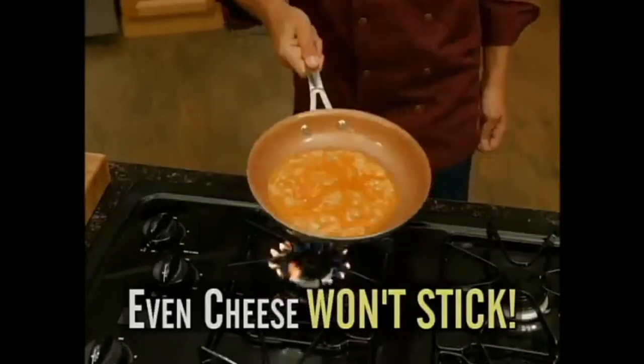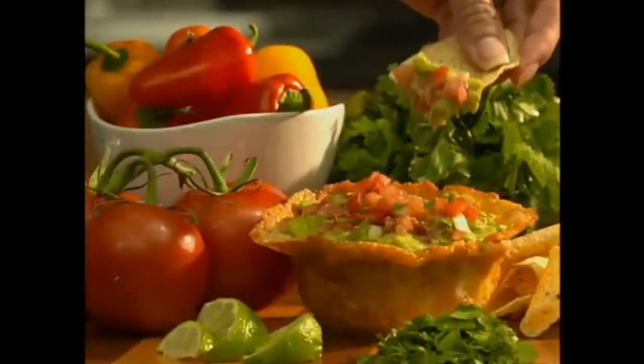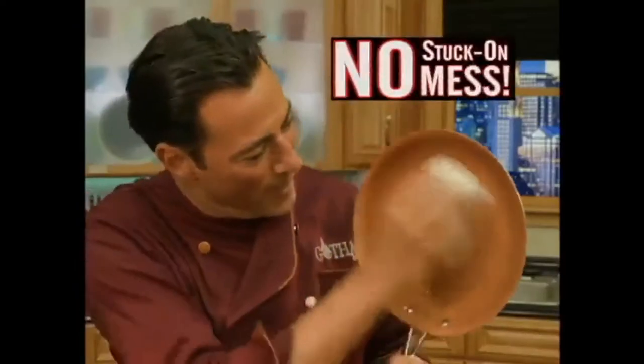Shredded parmesan right on the heat — and here's a secret: shape a bowl for a unique way to serve party dips. Even fire won't damage Gotham Steel. Make steak fajita flambé with ease. No burnt, stuck-on mess.